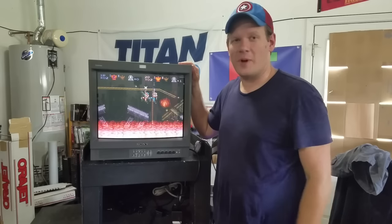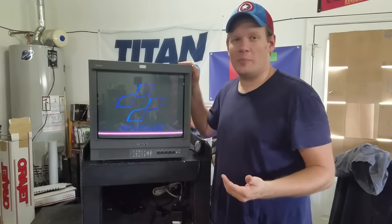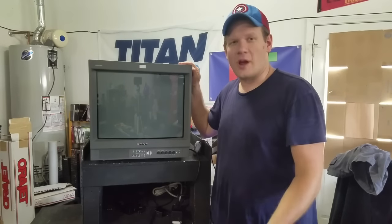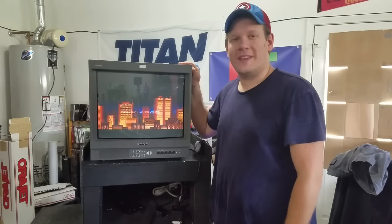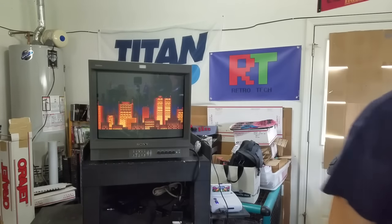It's another long run through for this monitor. If you've enjoyed this or if it has helped you at all, please help me out by hitting that like button on this video and any other videos you watch that are helpful. Subscribe if you haven't already. Thank you again and have a great day.